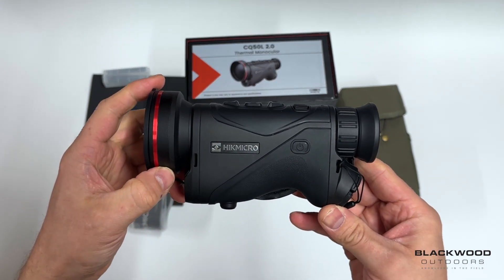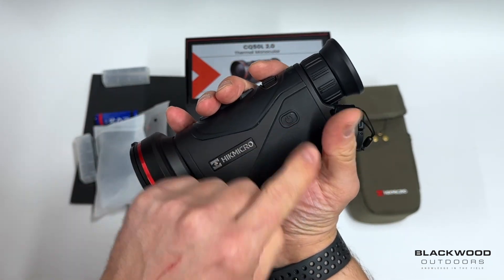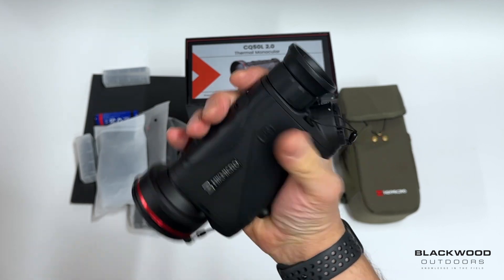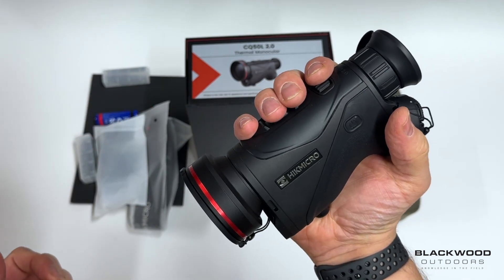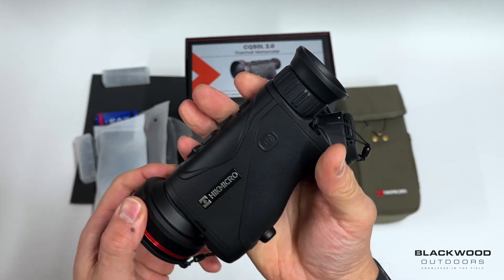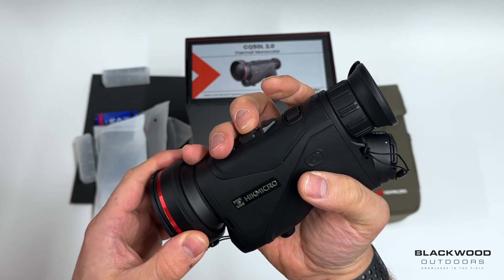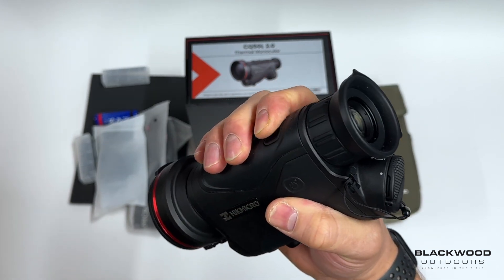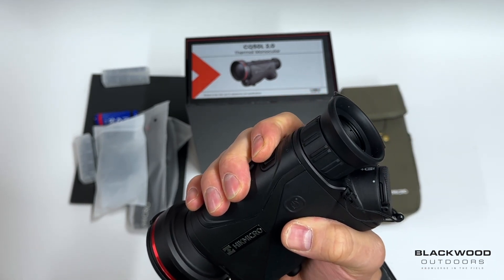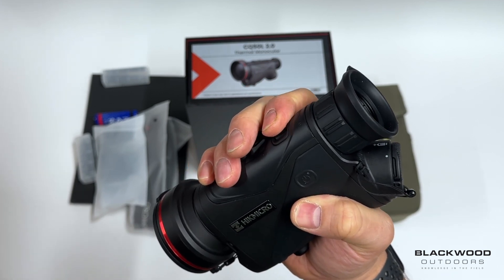The unit is very similar to the previous Condor in design and looks, but there are some good features. First, the power button is now on the side, falling naturally to your thumb — very easy to power on and off quickly, and it's out of the way so you won't have an accidental power-down. At the top you have the focus adjustment, and using your index finger feels more natural and gives more control. Only minor adjustments are needed to focus, rather than scrolling back and forth.